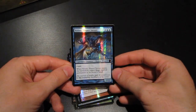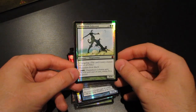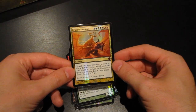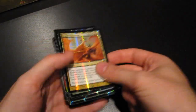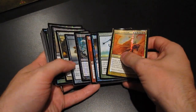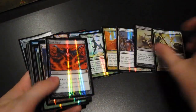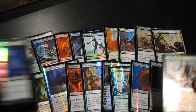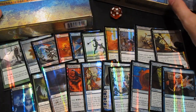Venser, Shaper Savant — an excellent creature. Chameleon Colossus. And finally Cruel Ultimatum — great new art here as well. And that was it: the 20 cards included in From the Vault 20. I'm going to have some fun putting these into my cube and other decks as well. Thank you for watching — I'll see you next time. Bye.